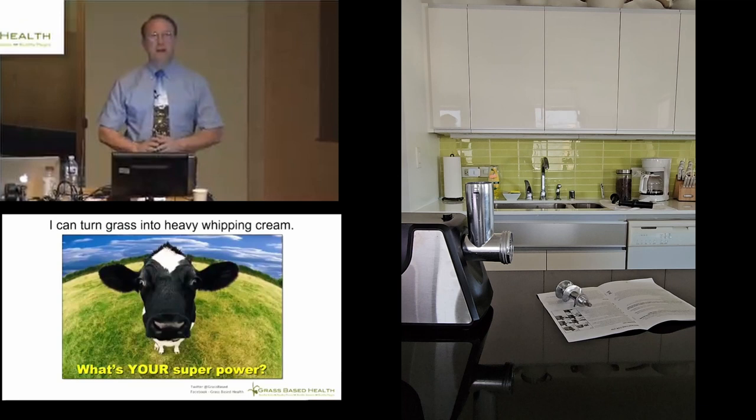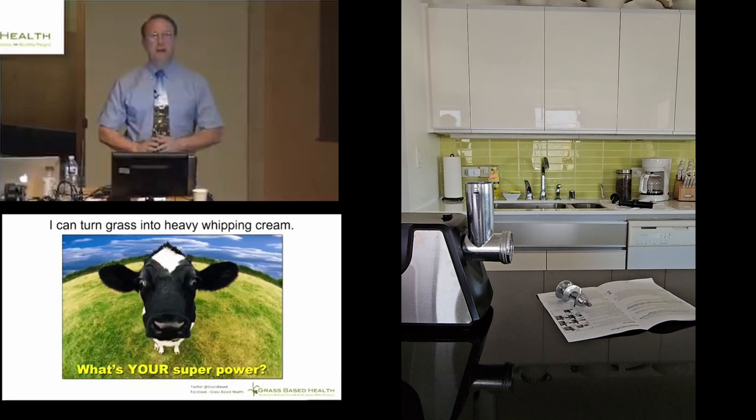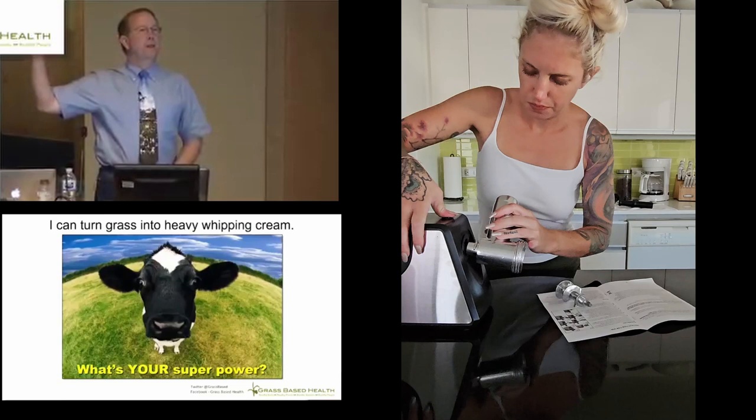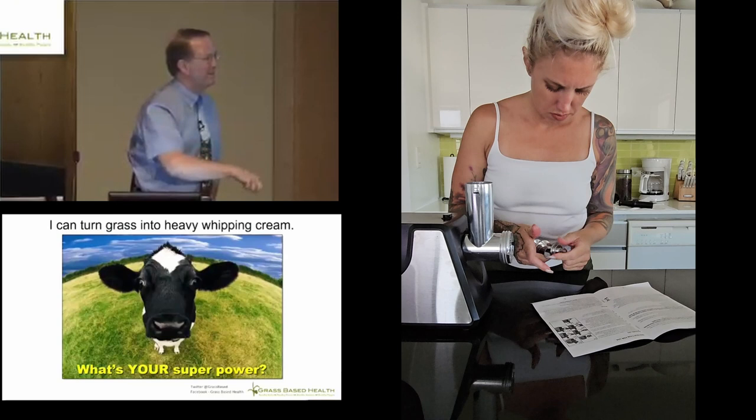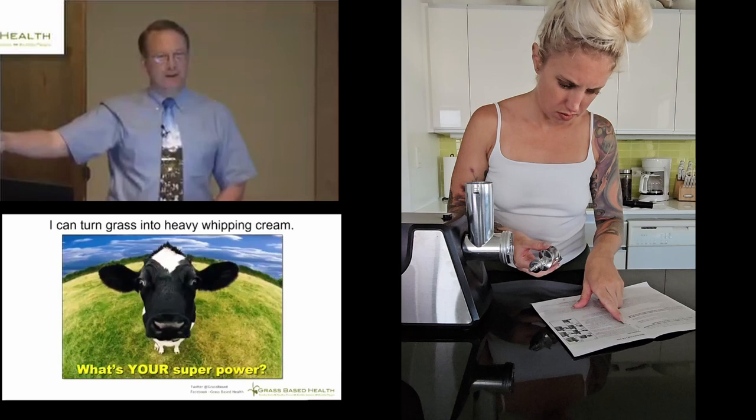Let's just get right into it. How many people here are involved in agriculture? Show of hands. Those of you that didn't raise your hands — you are involved in agriculture. The fact that we have the agricultural system that we do allows us to come to things like this, rather than working in the field and trying to put up the harvest for the coming winter. We're not dependent on so much going right for us to avoid starvation.